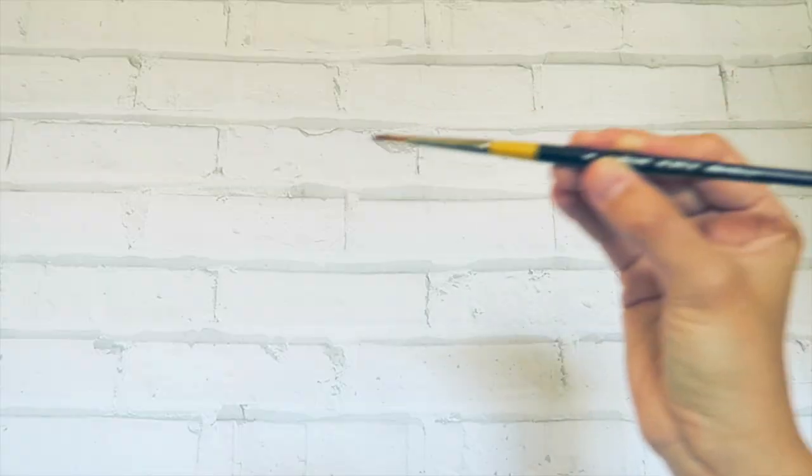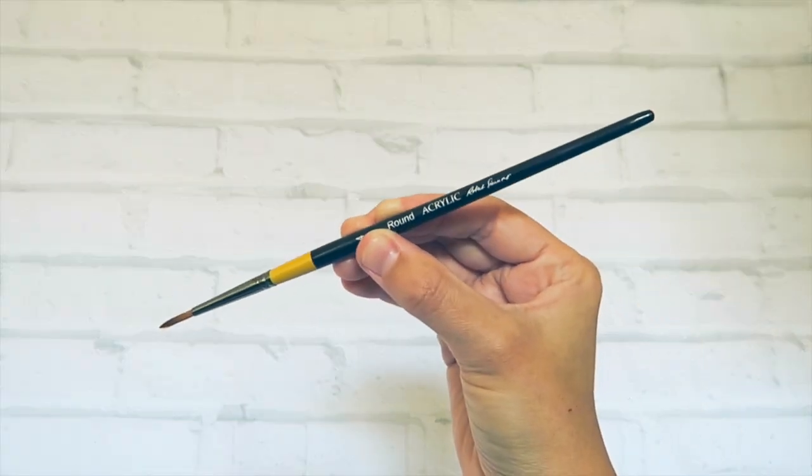The last item in that little tissue paper is a paintbrush. Looks like it's a size 4 round acrylic paintbrush. Robert Simmons I believe is the brand, which I have not tried before so we'll have to test that out — but great size, great tip. This is absolutely something that I would be using quite a bit.